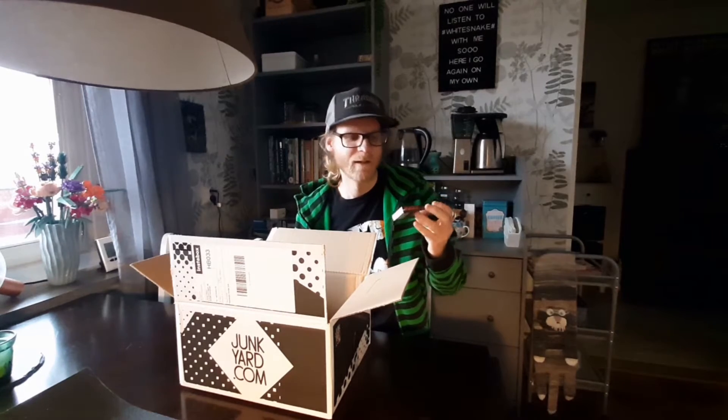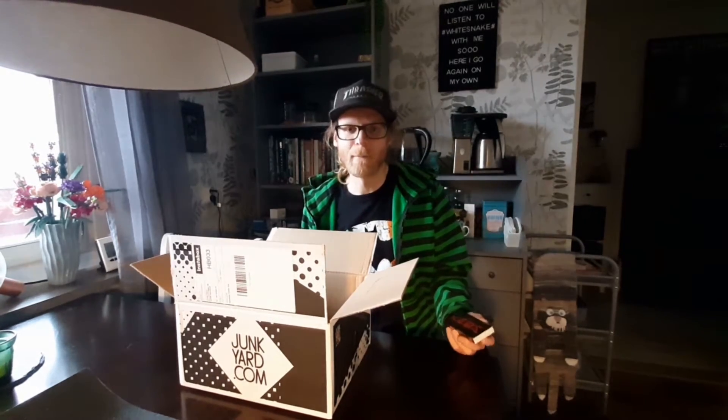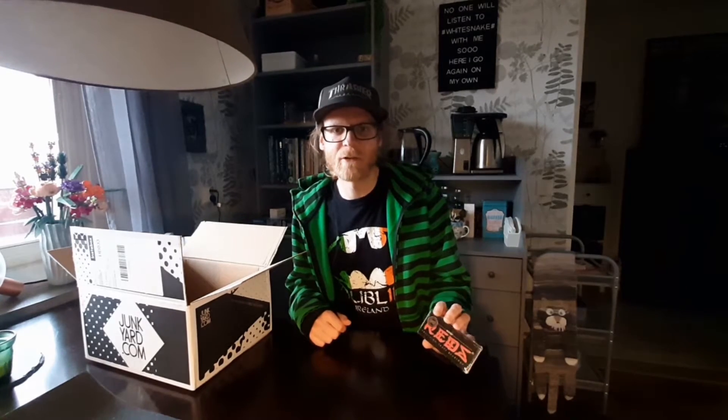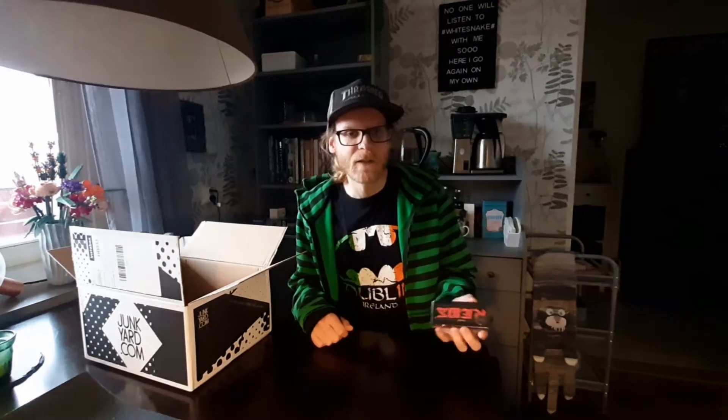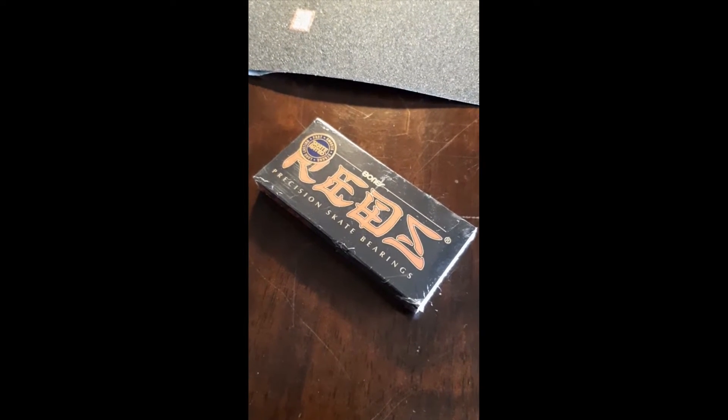Next up is some bearings from Bones Reds — fast, smooth, strong, and long-lasting. Since I eat the bearings for breakfast, I'm so bad at maintaining my bearings; they just keep breaking down all the time. I've tried a lot of different brands over the years but I've never tried Bones before, so it's gonna be really fun to try them out and compare with other brands.